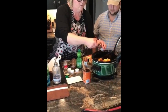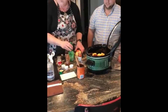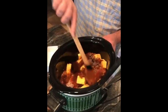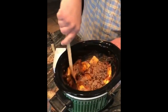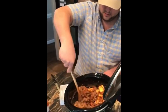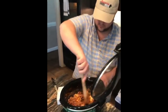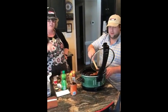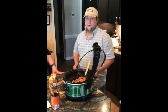Give that a stir and there you have it — Meat Lovers crock pot queso dip with Daniel Brown. This recipe will be on my Facebook, and you can go to their website through my Facebook. I've already posted the website so go check it out. BFR Beef — you can find them on Instagram and Facebook at BFR Beef.